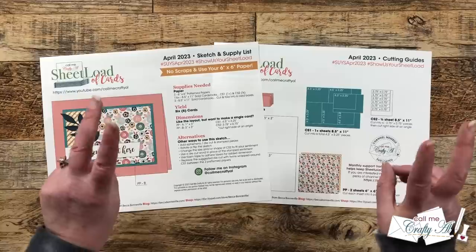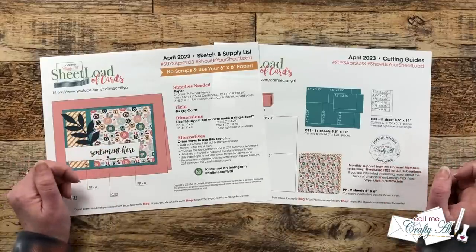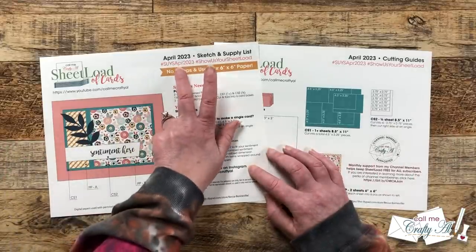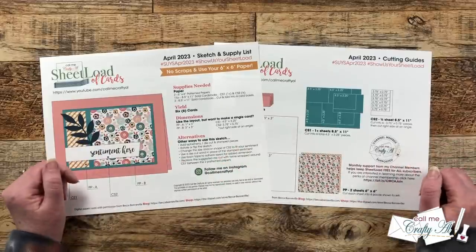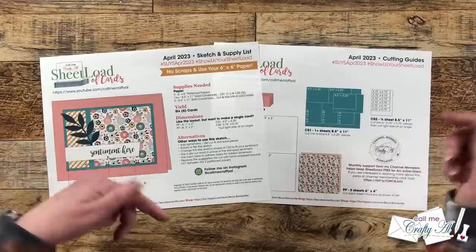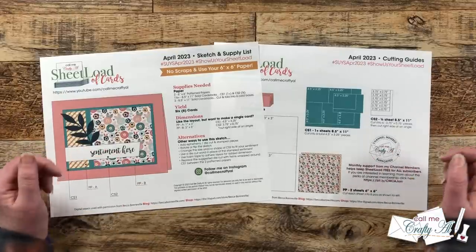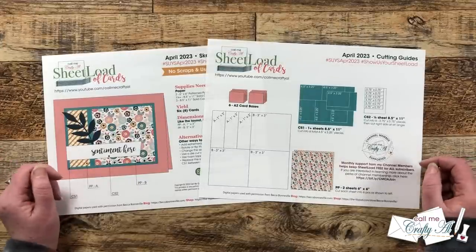Before we move on to page two, I wanted to remind you that if you're going to show us your Sheet Load there are a few different ways to do that. You can send in a card for the end-of-month video, or you can use the hashtags at the top and share here on YouTube or over on Instagram — we always love to see what you're creating. More information on how to show us your Sheet Load is linked in the description box, and my PO box address is always down there as well.